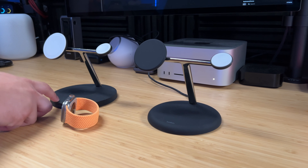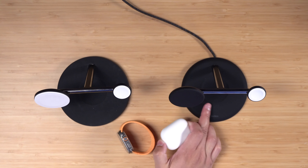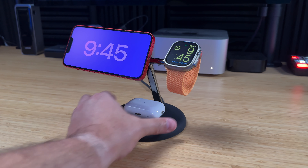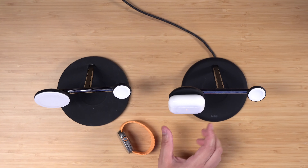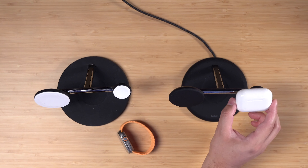You get a similar pad on the bottom for charging your AirPods, like the older model. There's no alignment magnet on the bottom pad, so you do have to make sure the AirPods are placed properly. You could also charge AirPods on the Qi2 charger portion or even on the Apple Watch side of the charger, and that all works too.